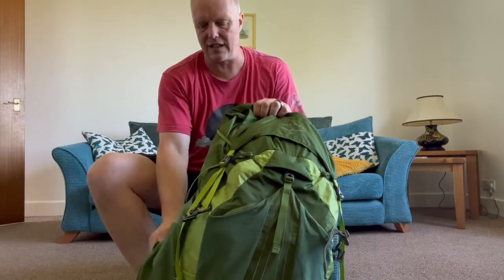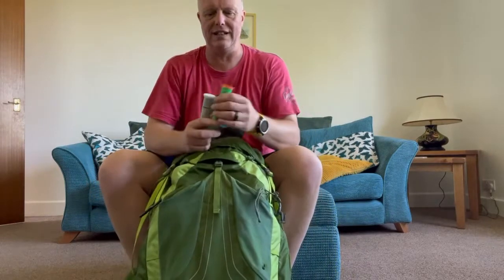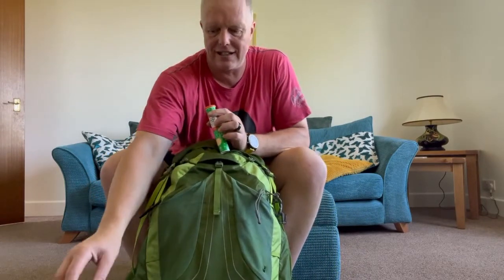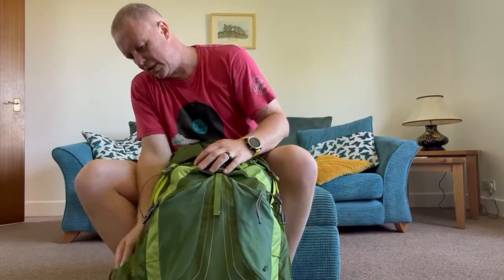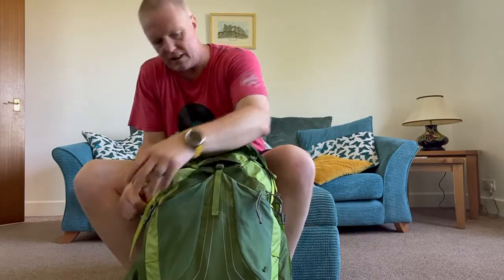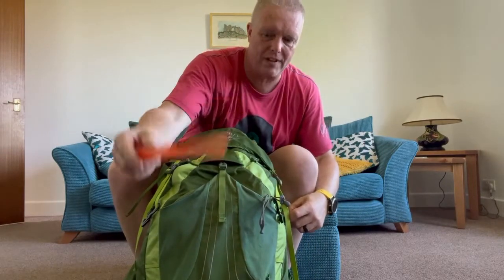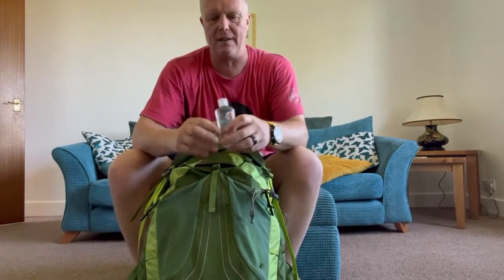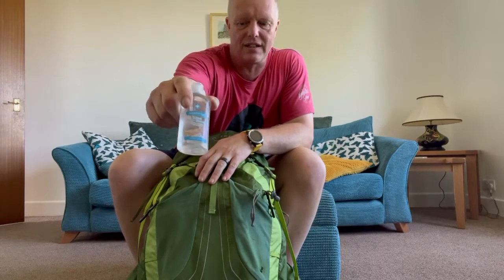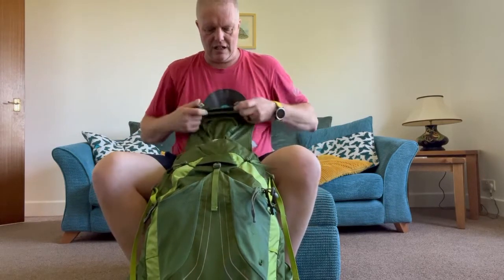The Osprey bags are fantastic — the pouches on the sides are great for getting your water out. Also in the side pouches I carry hydro tablets or vitamin C tablets to go in my water. In one side I carry my toilet kit: a cheap plastic shovel, toilet roll wrapped around my sanitiser, in a little dry bag.